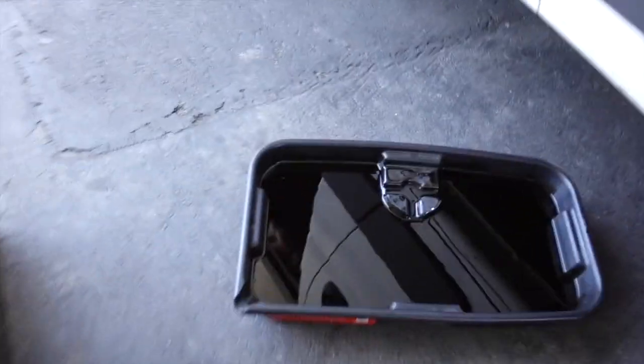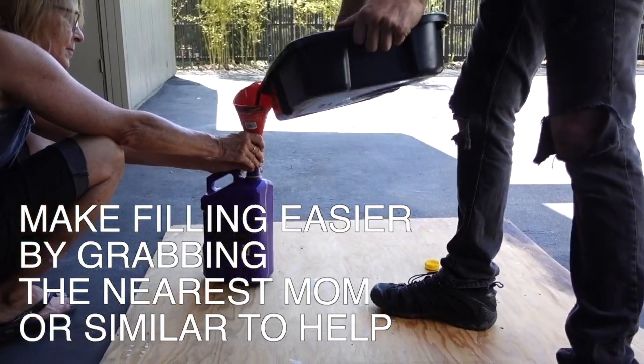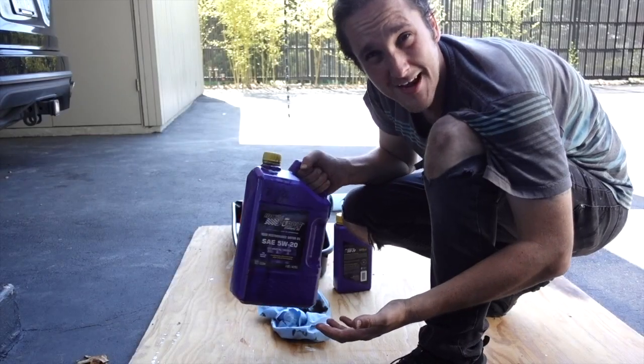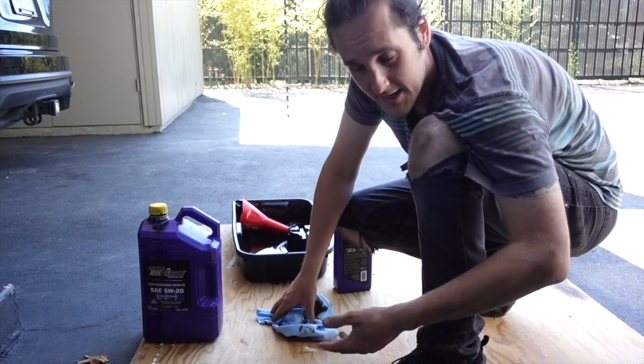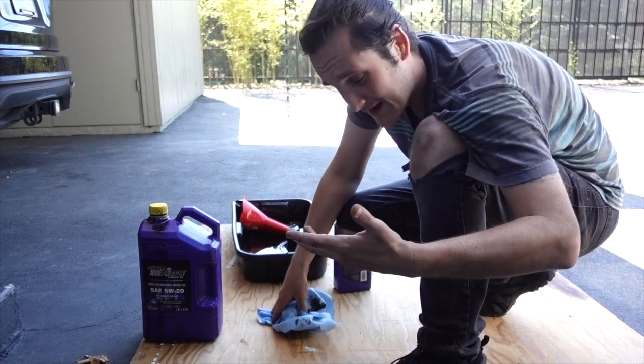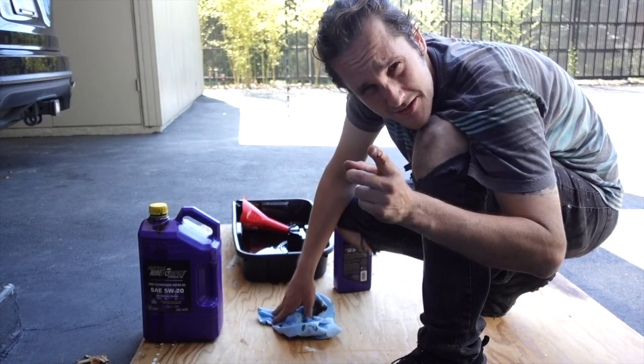Now we've got to get rid of all the old six quarts of oil. If only we had somewhere to put it — oh yeah, how about what the new oil came in? If you get an actual oil pan, it'll have a little spout for you. Just take these containers back to O'Reilly, AutoZone, wherever you bought it — besides Amazon — and they'll take care of it, they'll recycle it. Don't pour it down the drain.